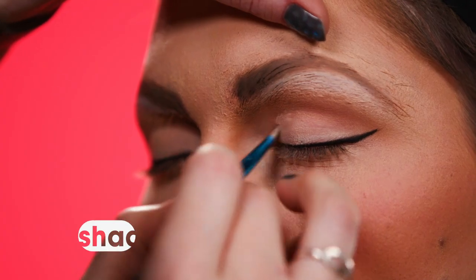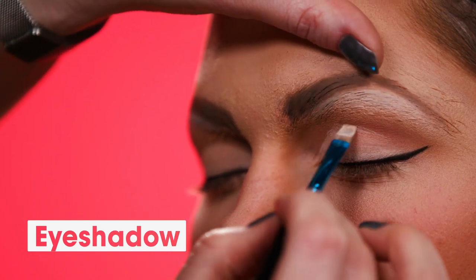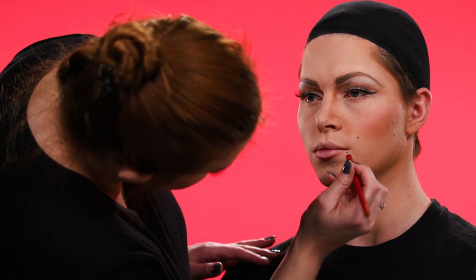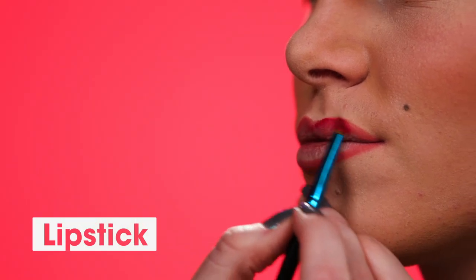Very simple eyeshadow — matte whites and nudes — just to give that bedroom eye. I then need to add eyelashes. While the glue is drying I'm going to outline the lips and fill them in with a beautiful red lipstick.